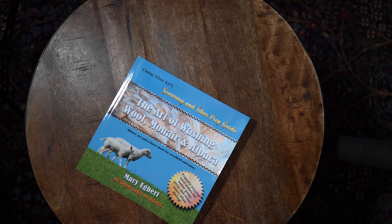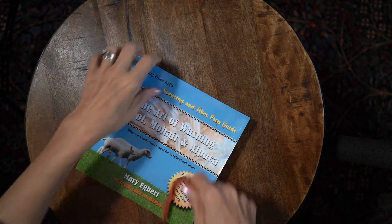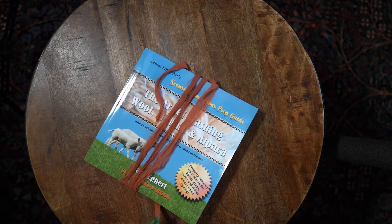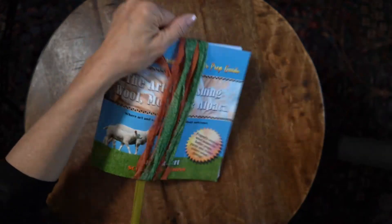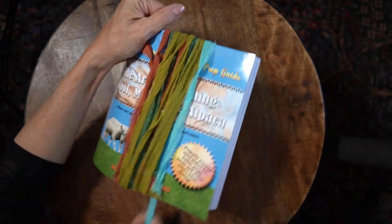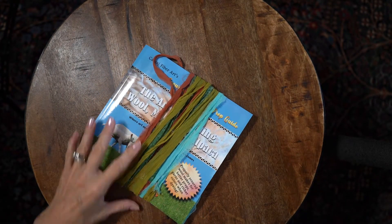Then you're going to take a book or whatever template you want to use, and I'm going to take this ball of yarn and wind it around the book. By the way, that length of scarf is about one and a half skeins of this ribbon yarn.